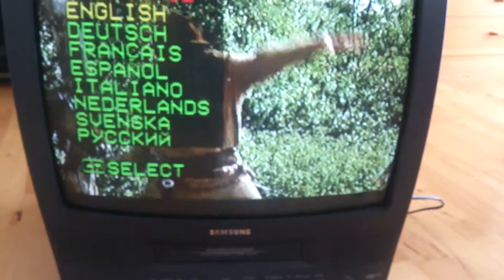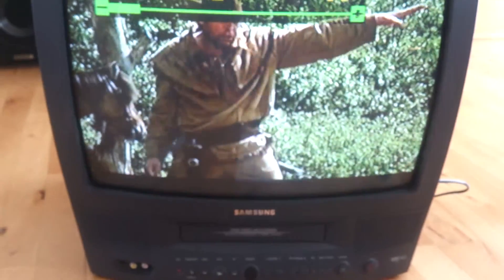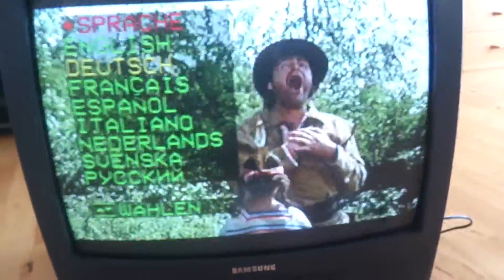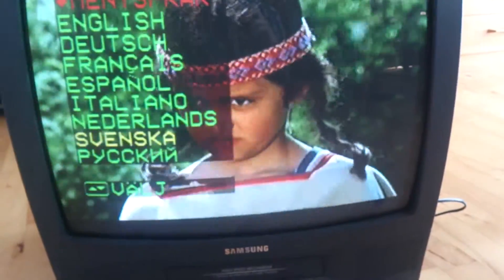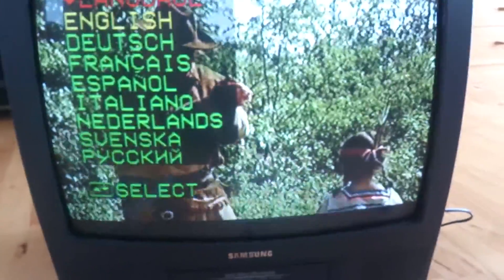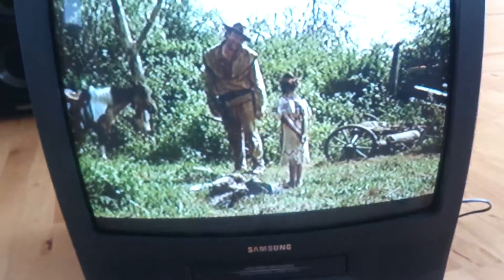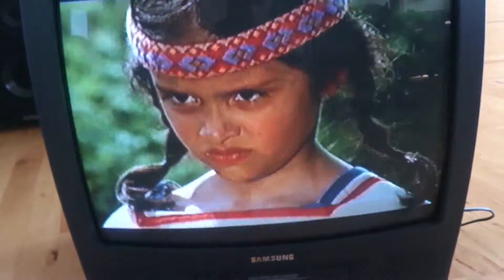Let me show you the language selection on this TV. I can only select certain languages. I already know when I turned it on the first time it was Deutsch. The closest to my language is this one, and Swedish, and I think this is Russian but I'm not sure. English is what I need, but I have to choose if I want to understand it.